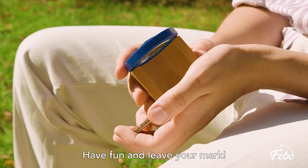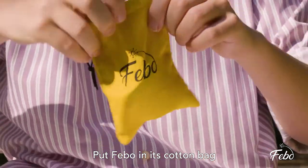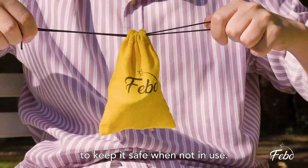Have fun and leave your mark. Put Fable in its cotton bag to keep it safe when not in use.